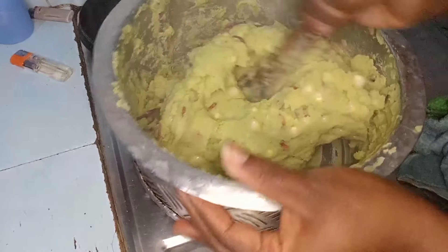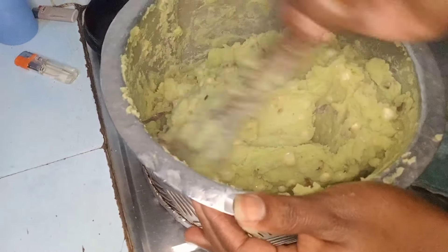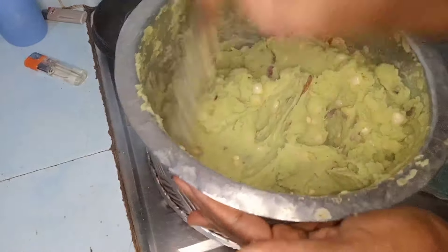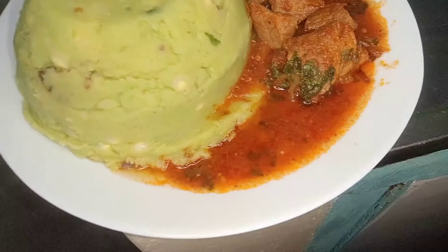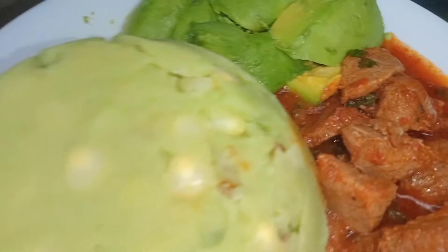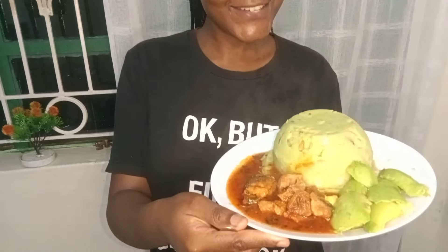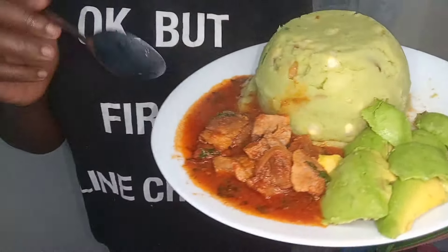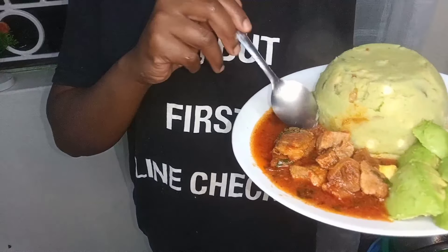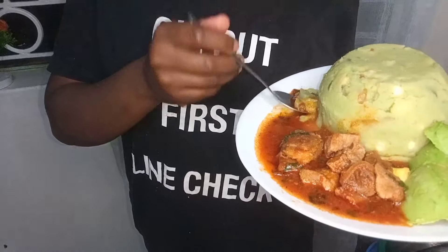Right now I just want to serve, then we taste. Here we have our food — this is Monkimo, stew, and avocado. This is my first time preparing this, so let me taste and tell you how it is.